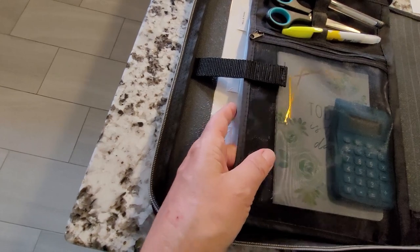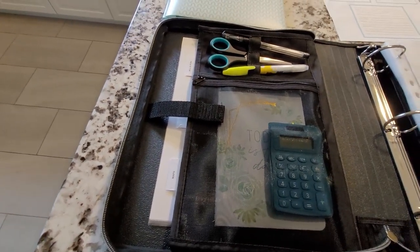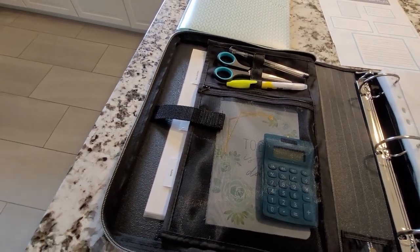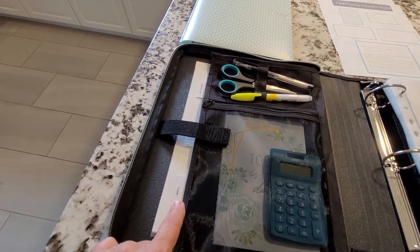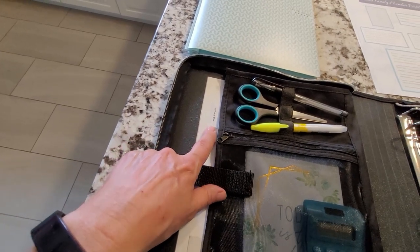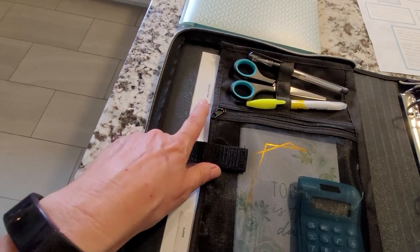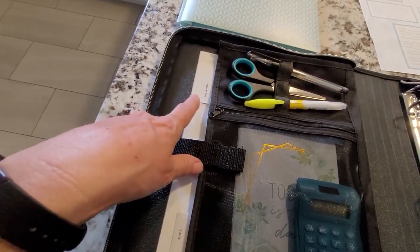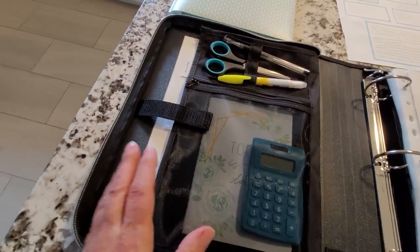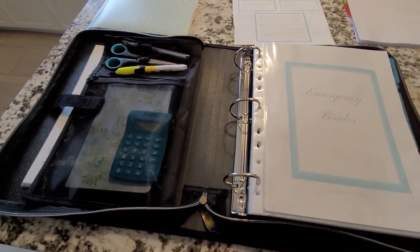In these back pockets I'm going to be putting maps, because your phone may not be working, you may not have GPS, and sometimes the old-fashioned maps are good to have for your local area. I also have photocopied the front page of my will, which has my executor's and lawyer's name and number, and copies of my POA. Hopefully we don't need to use any of this, but if we do it's all together in one place.